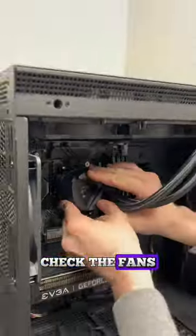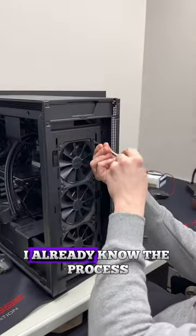Usually I would go ahead and check thermal paste, check the fans, and make sure everything is good, but in this case, since it's an MSI cooler, I already know the problem.